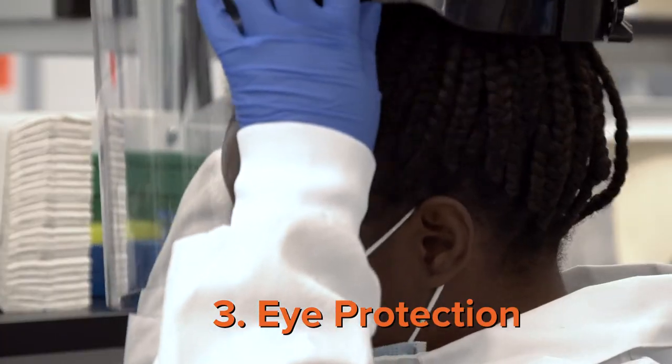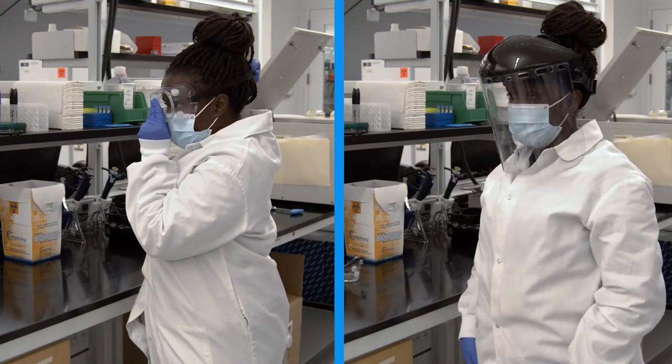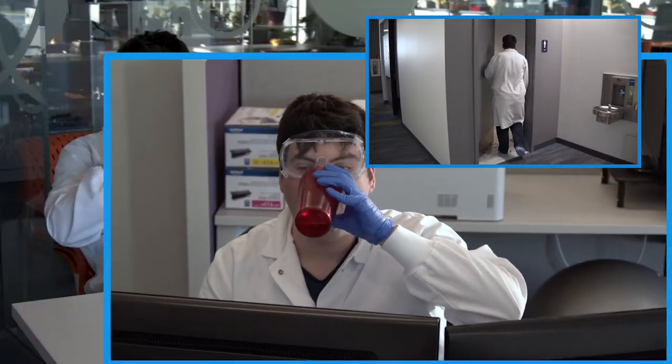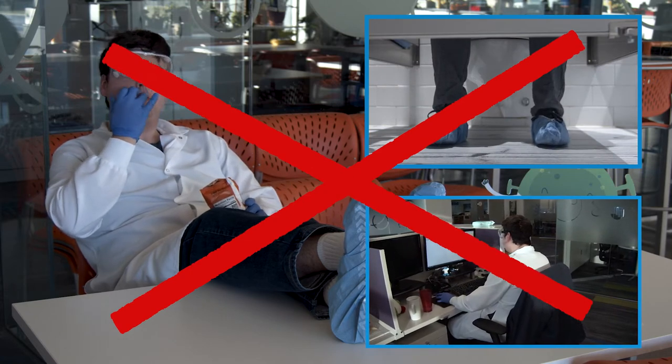Eye protection such as a face shield or goggles can be used as necessary. For BSL-2 work, make sure that you are wearing your goggles or a face shield at all times while in the laboratory. Please make sure that you are only wearing these items inside of the lab. Your lab coat should not be worn in common areas such as the bathroom, offices, or the lunchroom. Make sure you keep these items in the laboratory.